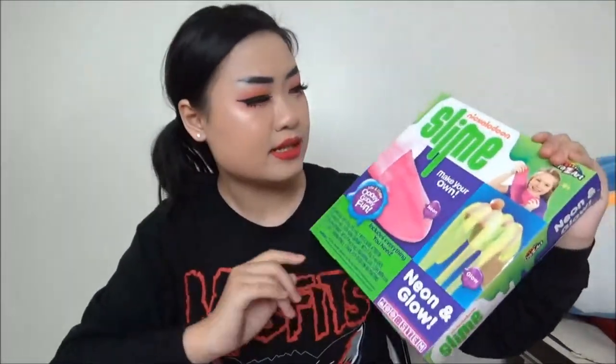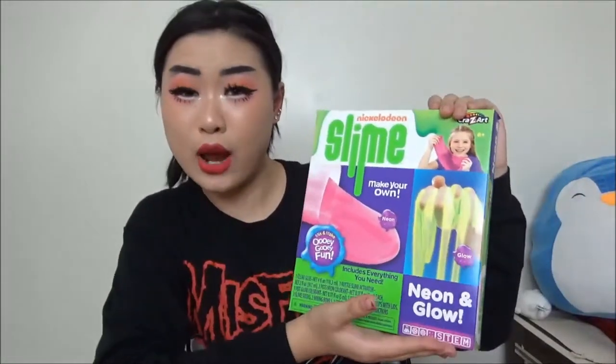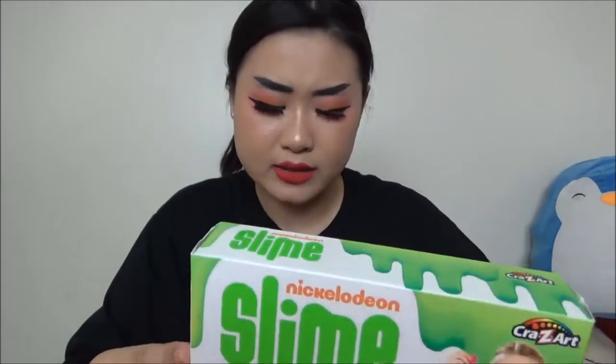Today I'm gonna try out this Nickelodeon slime kit. It says 'Make Your Own Slime' and it's neon and glow. I've had this kit for pretty much three weeks now and I haven't uploaded any single video. It's been lying on my desk for three weeks. I want to make this video today just to see how it goes and see if I like it. I haven't made any slimes for over a month now, so it's gonna be interesting.